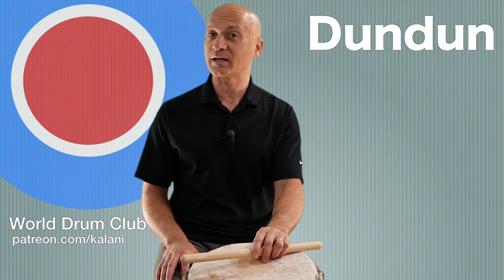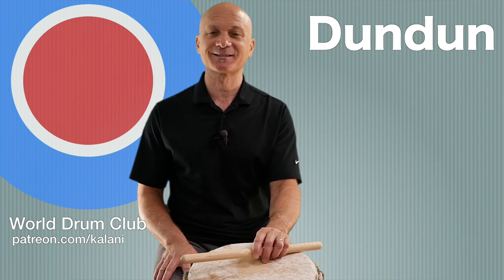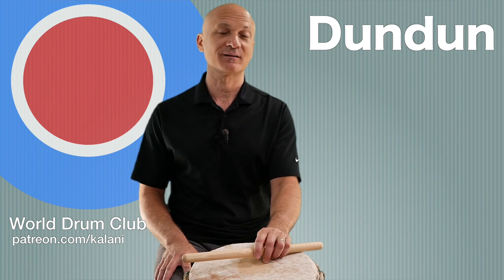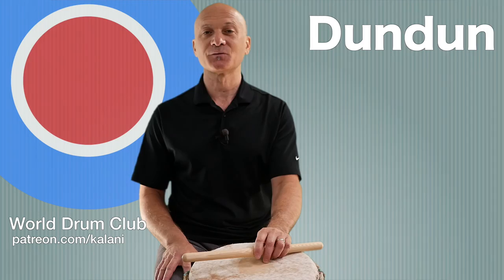If you have any questions, you can always contact me. Thanks for being a supporter of World Drum Club. Make sure you like this video and subscribe to the channel. If you're not already, go to patreon.com/kalani and become a supporting member for as little as a buck a lesson. We appreciate that very much. Thanks for watching - I'll see you in a future video.